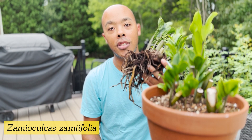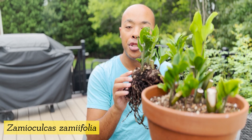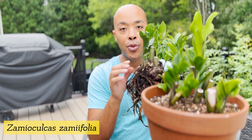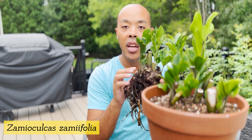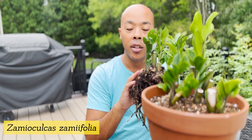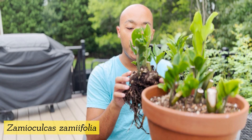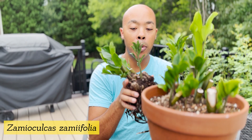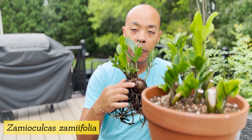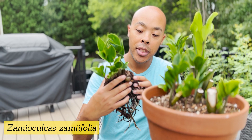Here's what a ZZ plant looks like outside of the pot. As you can see, there are these bulbous-like structures that exist, typically found underneath the soil. These bulb-like structures retain a tremendous amount of water — that's why your ZZ plant is able to go for an extended period of time without being watered. Now, if you do water it too much, your roots are susceptible to root rot. This particular ZZ plant did have that issue, and as you can see, the bulb rotted slightly.